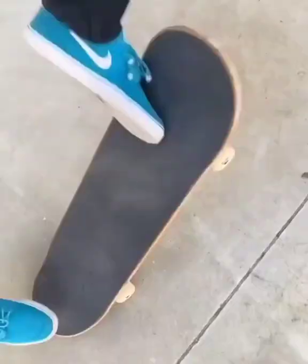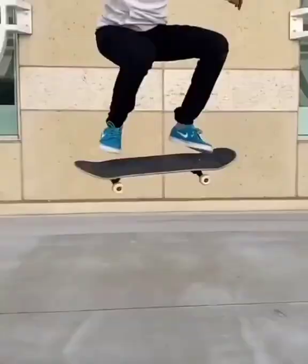Today's trick tip is how to kickflip. I like to have my back foot at the edge of the tail and front foot at a slight angle behind the front bolt.